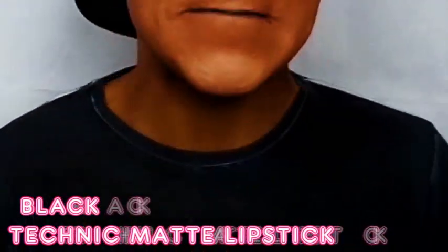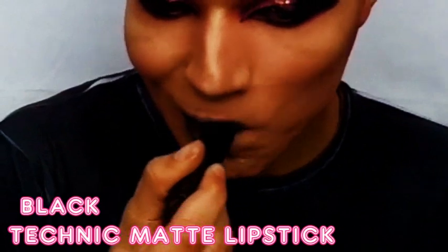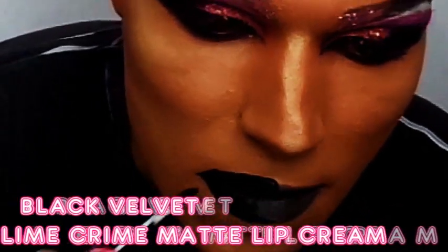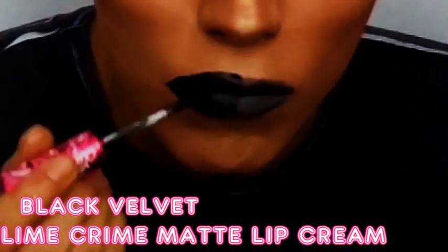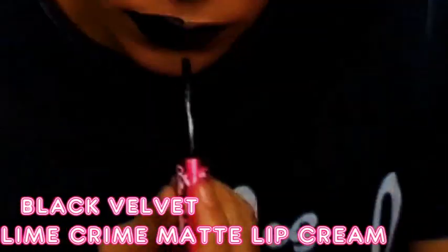For my lipstick, I am going black. I like to overdraw my lips so ridiculously that I find black is really the only colour that can hold the illusion — plus I like black. I'm using Technique black matte lipstick for the main body of the lips, and then I go in with a black matte liquid cream and I proceed to overdraw that.